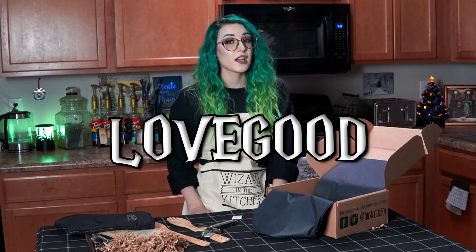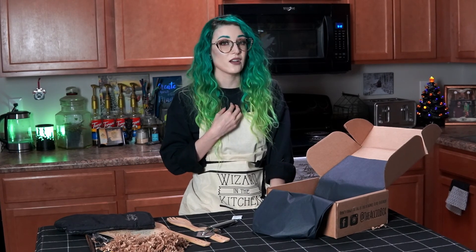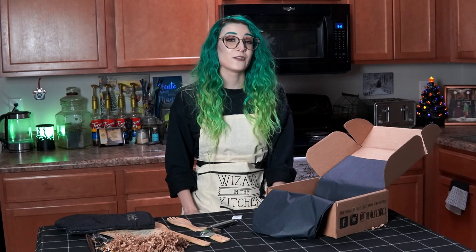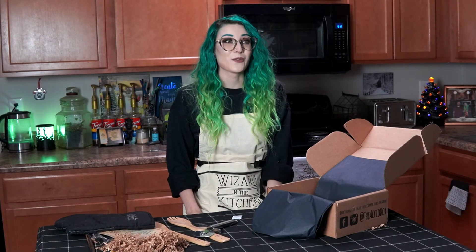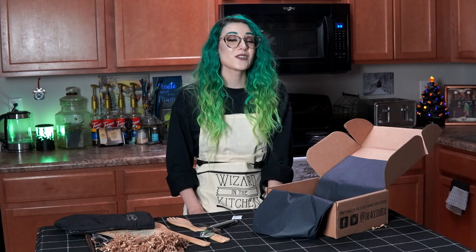If you'd like to get your own AccuBox, make sure to use my code 'lovegood' to get 15% off your first order. I'm an AccuBox rep, which means every time you use my code I'll get a small portion of the sale. I want to say a really quick thank you so much to AccuBox for sending me another amazing Harry Potter-themed subscription box, and thank you so much for watching. If you've made it this far, I absolutely love filming these videos for you — it's something really fun for me to do. I hope all of you are staying safe, please wash your hands, please wear a mask, and also bring justice to Breonna Taylor. Black lives matter. I love you all so much — until next time!